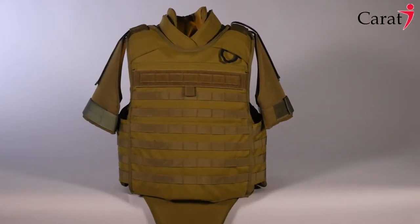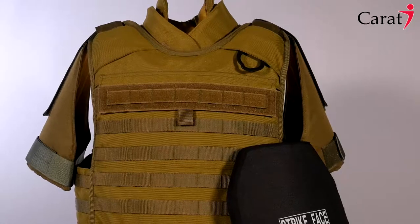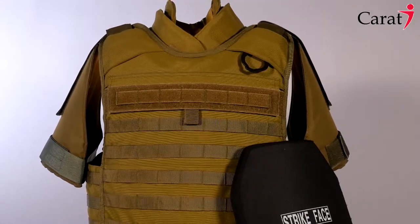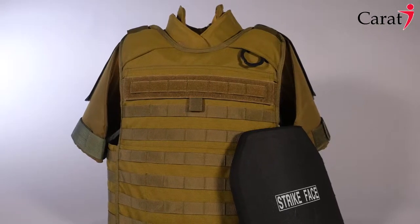The modular body armor is the perfect combination of protection, operational capabilities, and comfort. It features a unique modular design suitable for a wide range of applications like bomb squads, police forces, infantry units, and many other military uses.